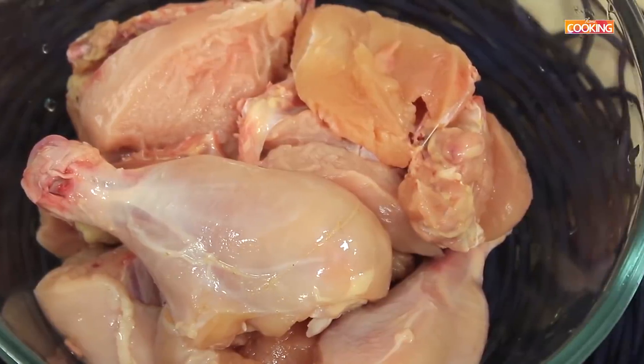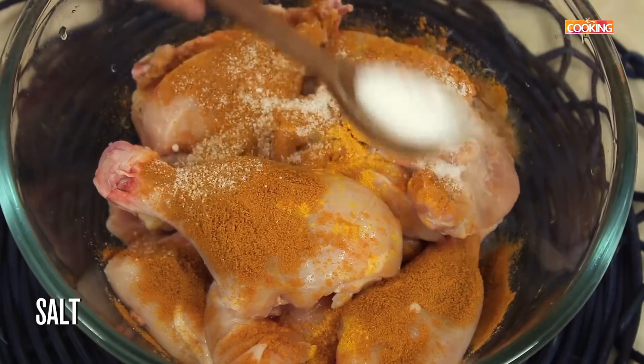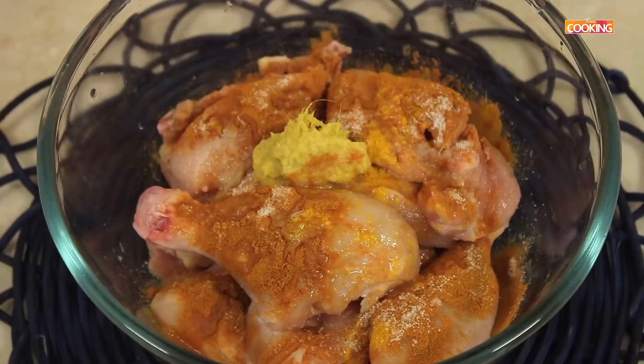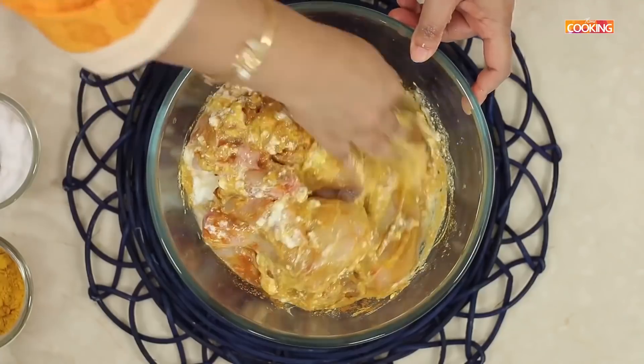First I'm going to marinate the chicken. I have about one kilo of chicken here. Add half teaspoon turmeric powder, two teaspoons red chilli powder, one teaspoon salt, one whole teaspoon of ginger garlic paste, the juice of one medium-sized lemon, and half cup curd. Mix all the ingredients together and make sure the pieces are all well coated with the marinade.